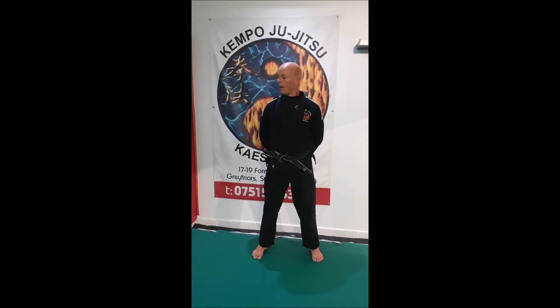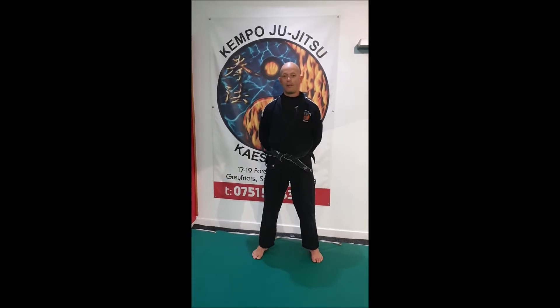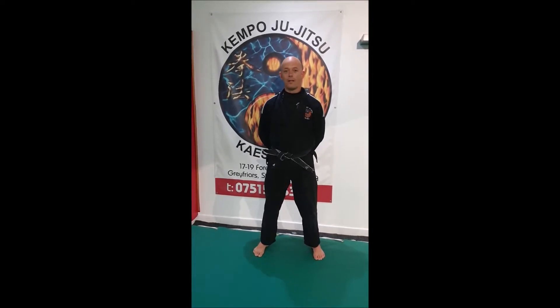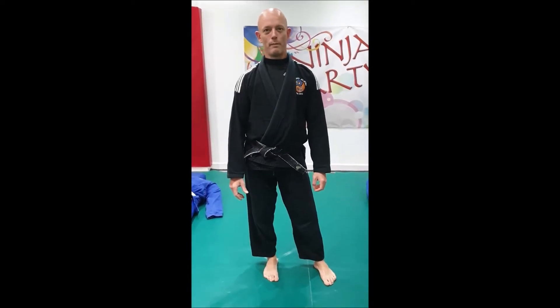I'm here to help you. Dummies, equipment — I can get supplies, stores are still selling. I'm happy to do any of it at cost, just to keep you guys active and training — whether that's the dummy, kick shields, whatever you need. Just let me know and I'll get them at cost.